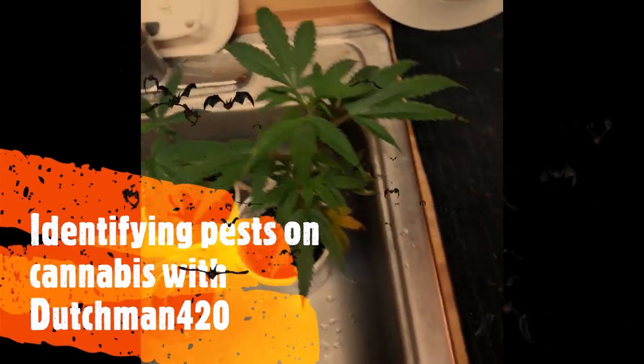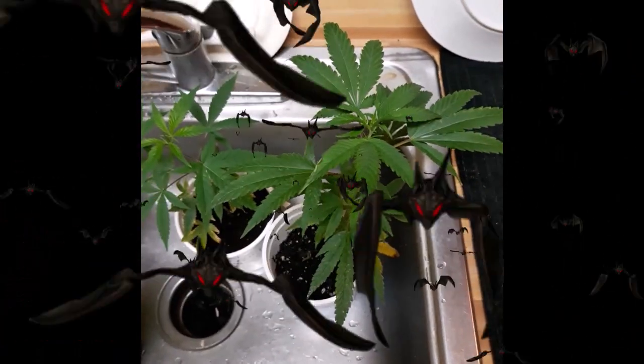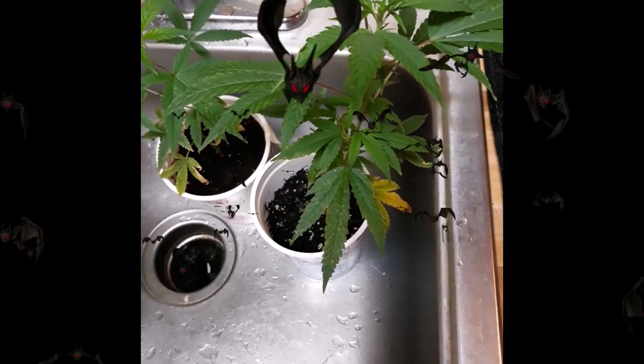Hello, this is Dutchman420. Today I want to talk about pests — these little sneaky bastards. So when you look at a plant like this from a distance you might think that it has a nutrient deficiency.